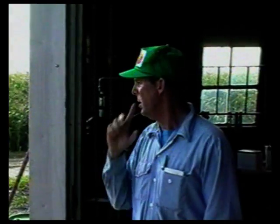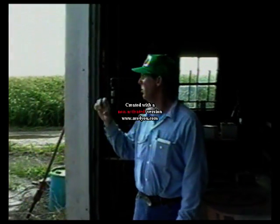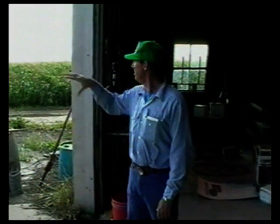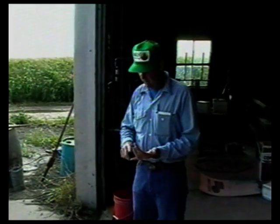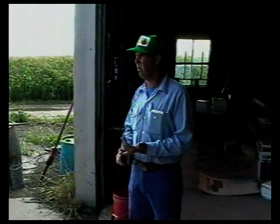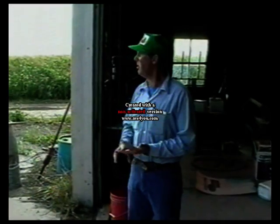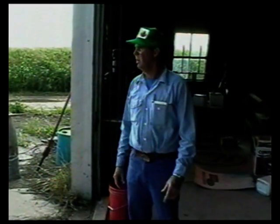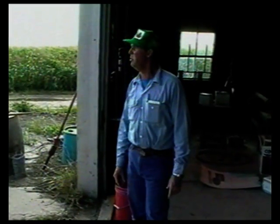Looking at it right here, especially in wheat — and you'll find it in corn when you cut it — what you'll notice is the first third of the field, the plants aren't there. There's not as many plants per acre and yield will be way down. It's simply because this field right here is just as flat as this barn floor, and water just stands there too doggone long.